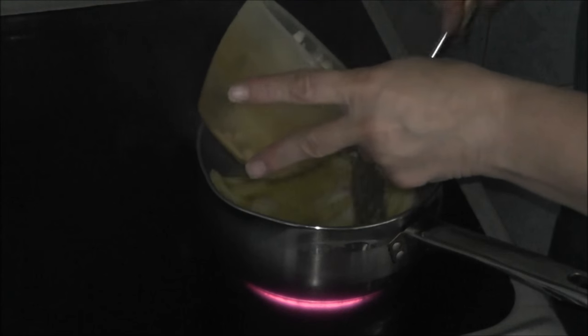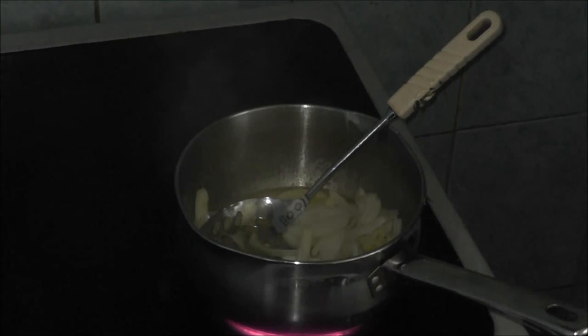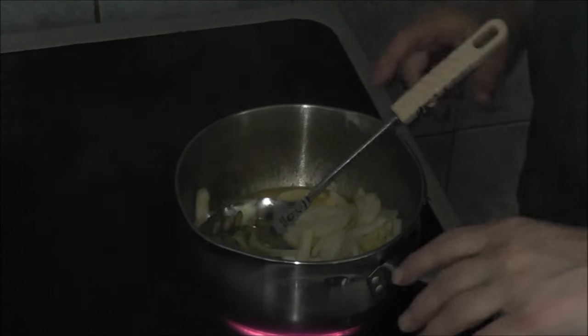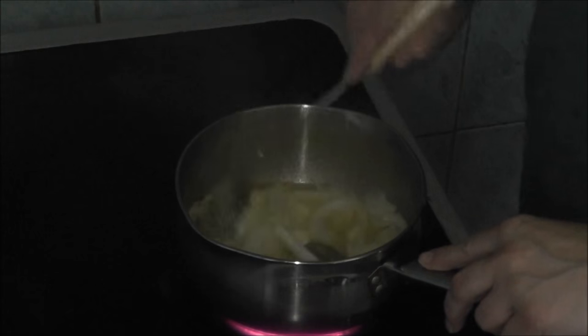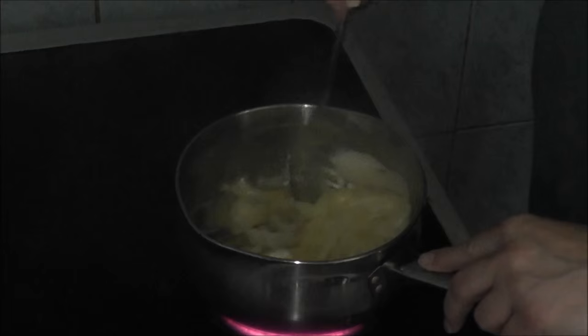The recipe says a medium onion. Just cut it up, slice it up — but first of all wash it, slice it up — and you can put it in your pan when your marge or butter has melted.